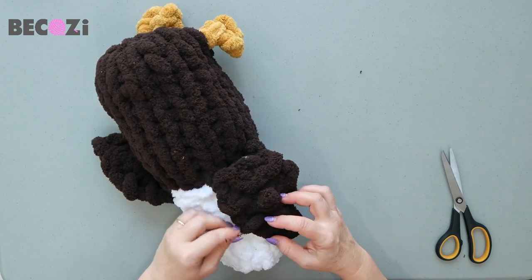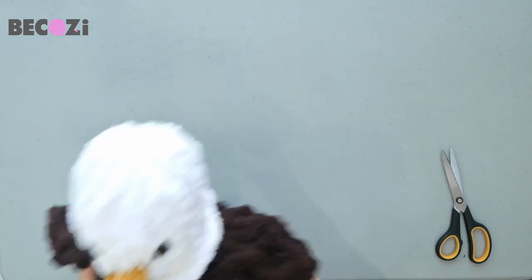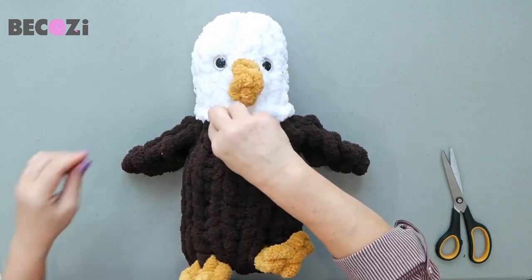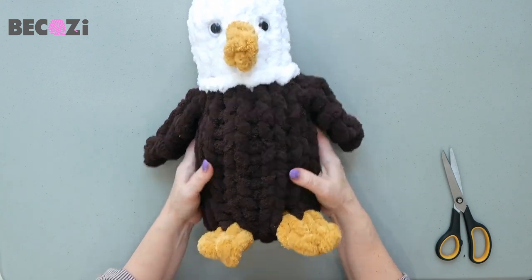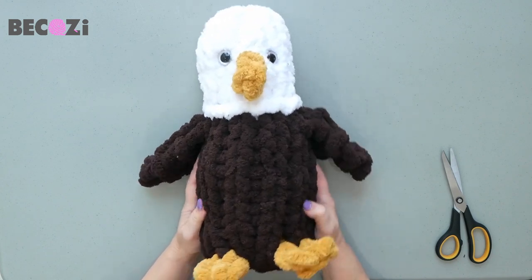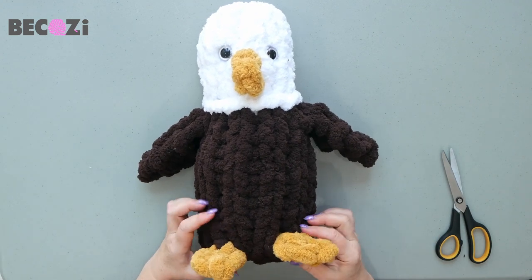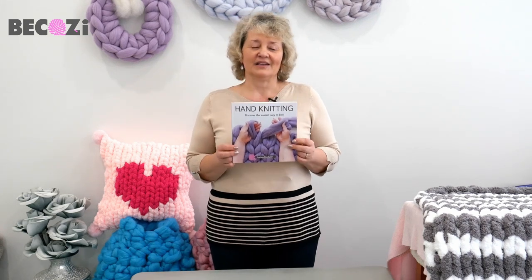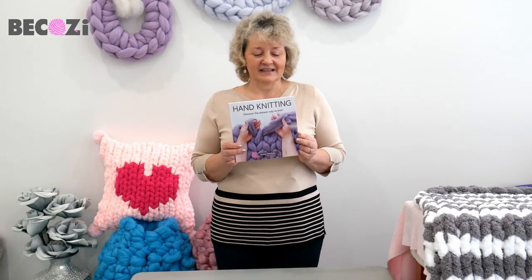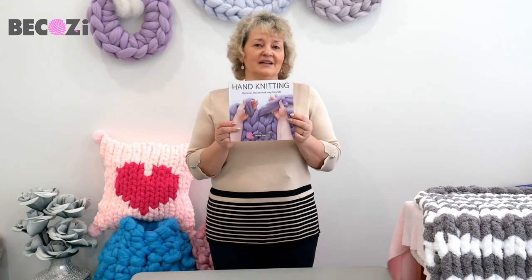Here's our beautiful baby eagle! Spread the yarn, remove the extra pieces, and here we are — look how cute it is. You can make it with this video tutorial and our yarn that you can find on bekozi.com. Stay warm and be cozy. My hand knitting book is ready for you to purchase — it can be bought at bekozi.com, on Amazon, and is also available as a Kindle. It's a perfect gift for yourself or your loved one — the most unique gift and book on the knitting market.